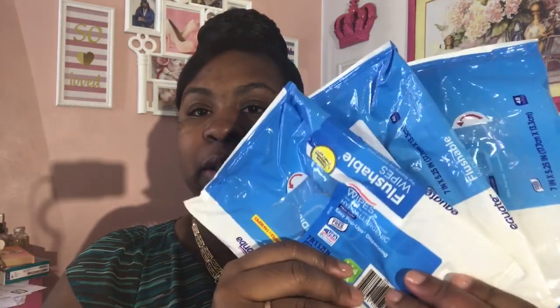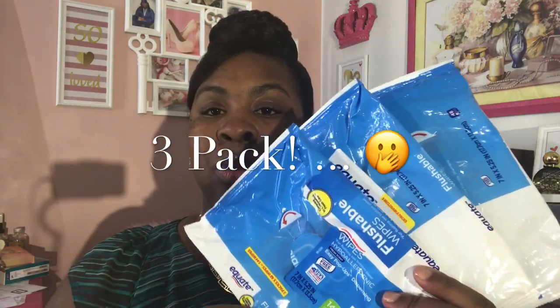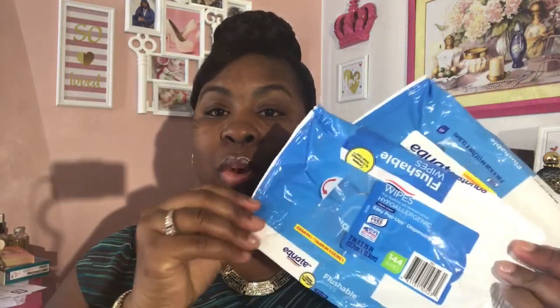These feminine wipes come as a two-pack and are flushable. They're small enough to fit in your purse — you get three in the pack. If you use them every day like I do and load them in your purse, they'll probably last you way through the month. They're about three dollars total, so a dollar each, and they work really well.